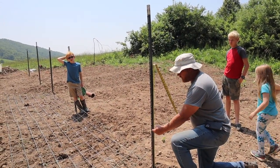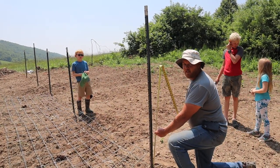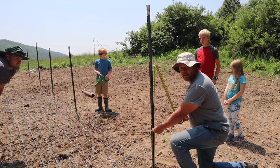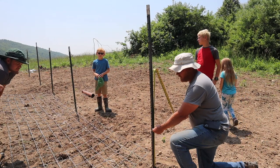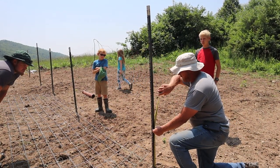We're going to set them at 18 inches off the ground. The cattle panel is four foot, so that gives us five and a half feet of height for our tomatoes. Your tomatoes don't need to be trellised until they're at least two feet tall typically, so we're going to go 18 inches.